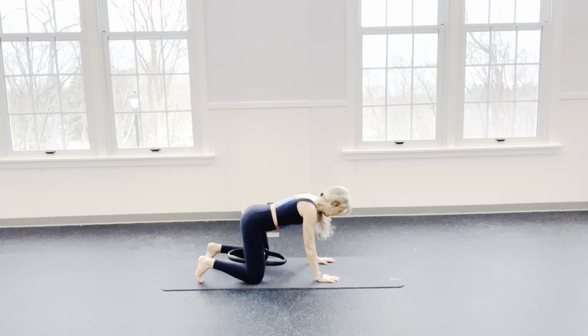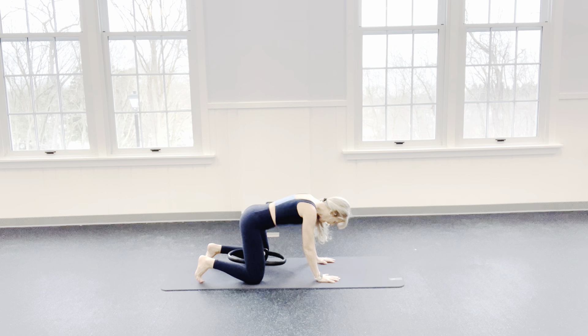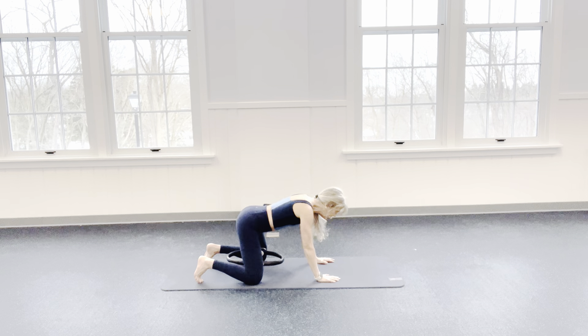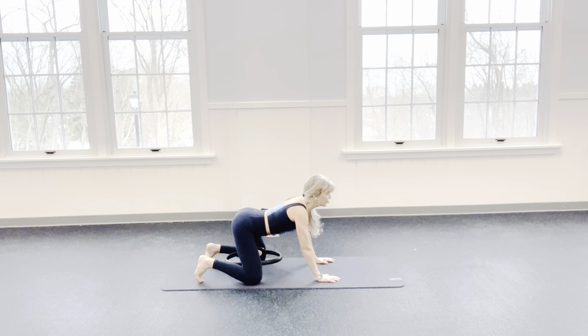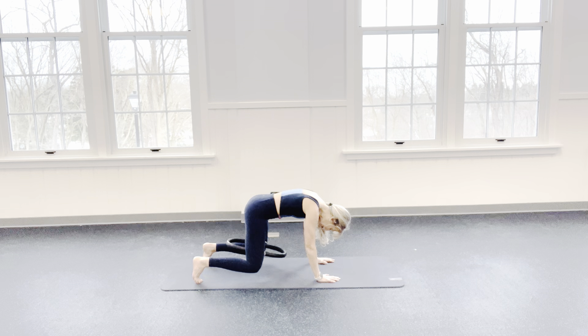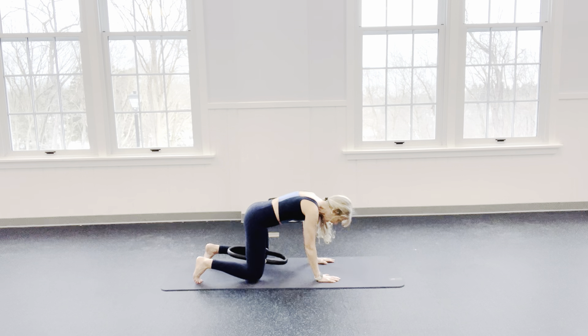I lower my knees and I'm going to look out and arch my back. Now I'm going to come into a rounded position — eyes to navel. Put pressure on that ring. Lift from your core and squeeze for 8, 7, 6, 5, 4, 3, 2, 1. We lower down. I stretch, I arch. Inhale. Exhale — pull everything in and lift and squeeze for 8, 7, 6, 5, 4, 3, 2, 1. And release. I remove that ring.